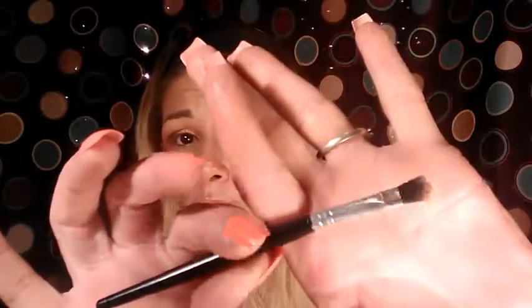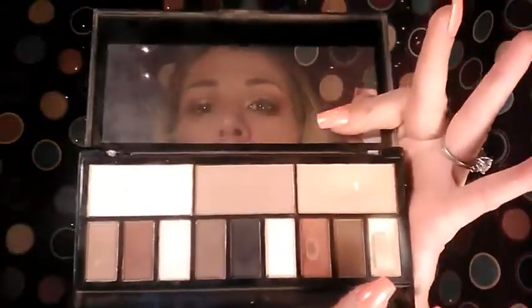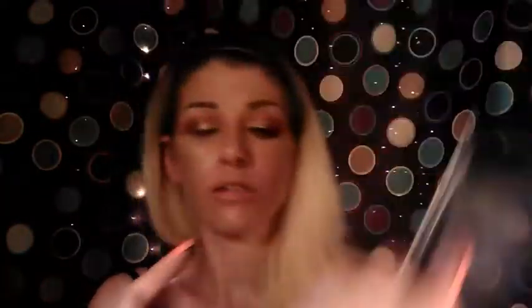Now we're going to go underneath the eye. I'm going to use the same Its Cosmetics brush I used for the brow bone highlight, and take the orange again out of the Makeup Revolution palette. I'm going to drag that color all the way across the lower lash line and make sure you blend it really good, then drag it out a little bit.